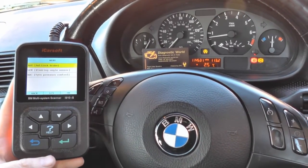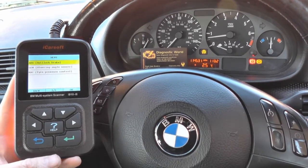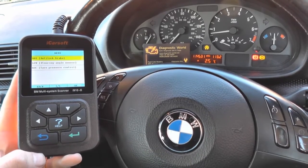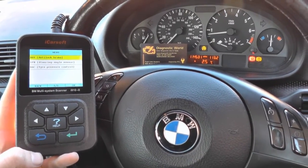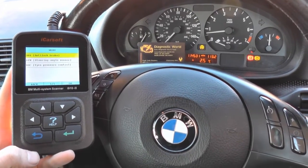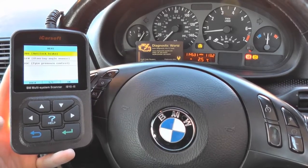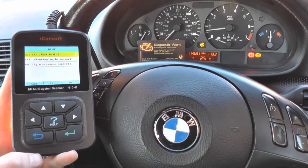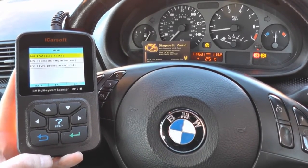You'll notice the ABS lights are still on. Sometimes with ABS reset tools such as the iCarSoft i9102, you can reset the fault codes but you actually need to put the wheels in motion. The fault codes may well be deleted but we need to now roll the wheels and then we should see the ABS lights turn off on the dashboard. We'll start moving the car now and hopefully the lights will turn off.